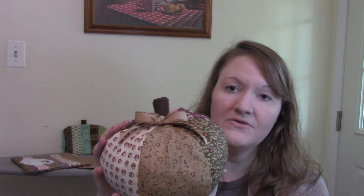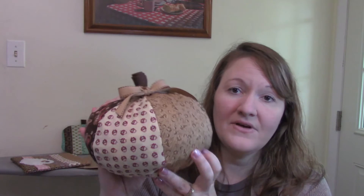I will share the tutorial for this pumpkin down below if you're interested. I tied a little bow at the top — she uses a cinnamon stick as the stem and wraps embroidery floss around it, but I thought it looked fine just the way it is. I shared all of these in our Craft Studio Facebook group as well, so if you're interested the links are there too.